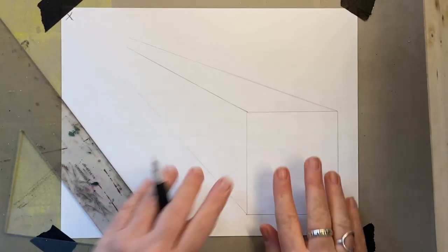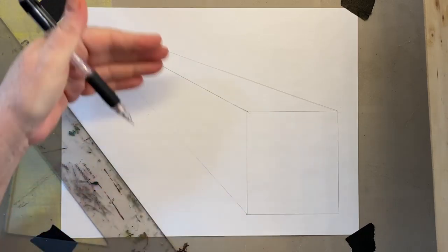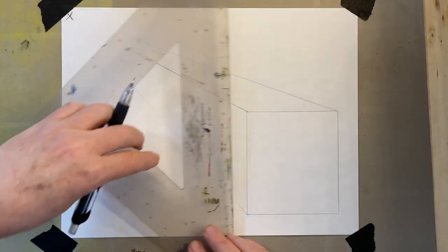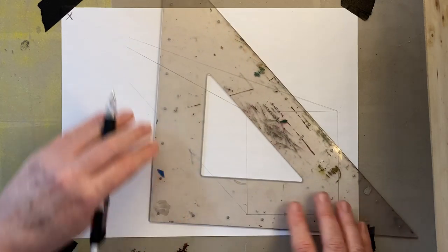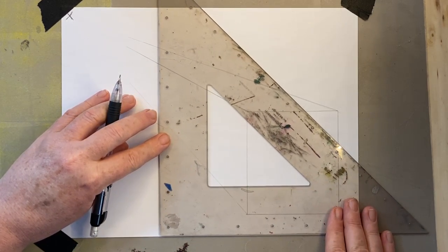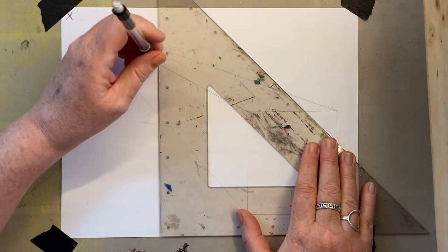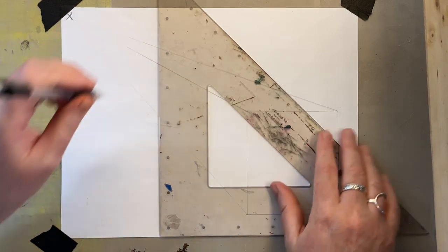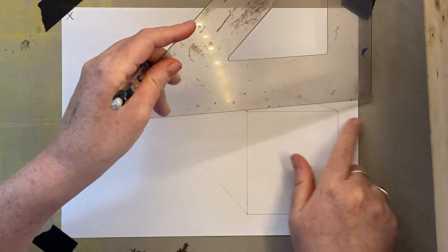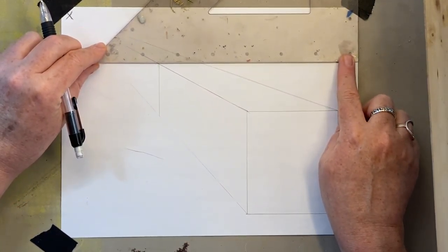Step number one: draw the front. Step number two: go back to the X. Step number three: cut off the back. Whatever you do at the front, you do at the back. So if the front goes straight up and down, the back goes straight up and down. If the top goes straight across, it has to go straight across at the back as well.